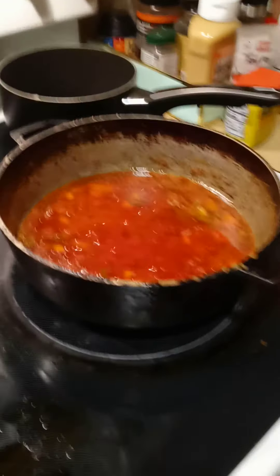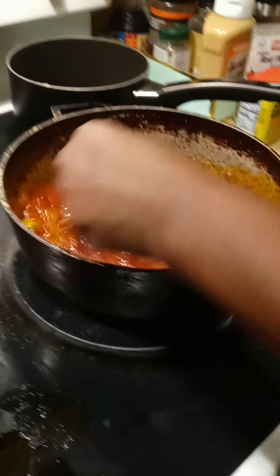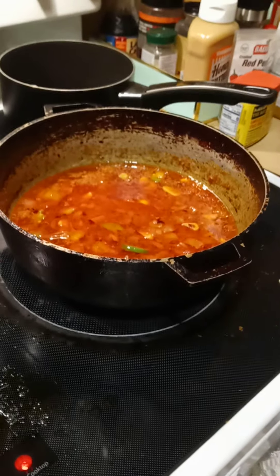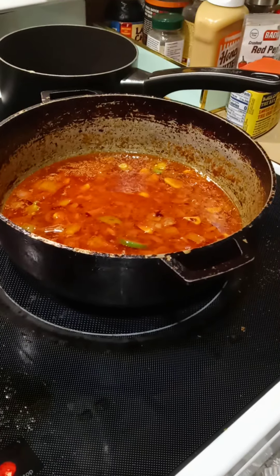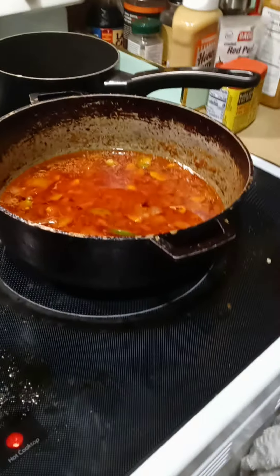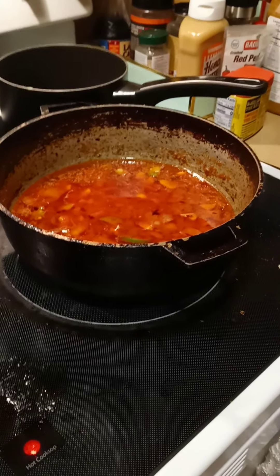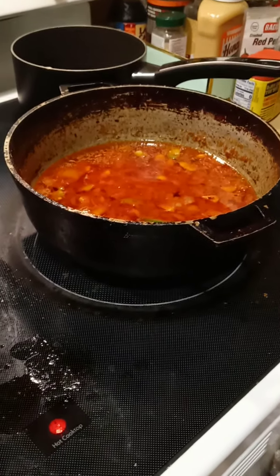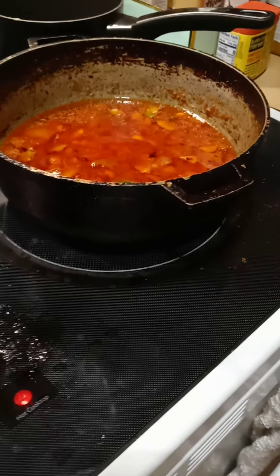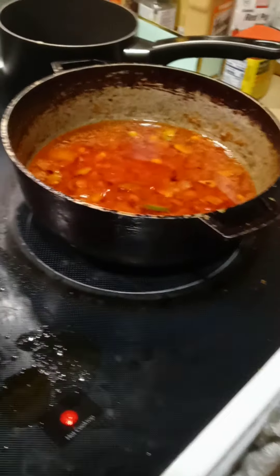Y'all, we're going to stir it. Looks like I need a little bit more butter. I'm going to add maybe another — because I want to have more sauce. Actually no, I'm going to leave it as it is.